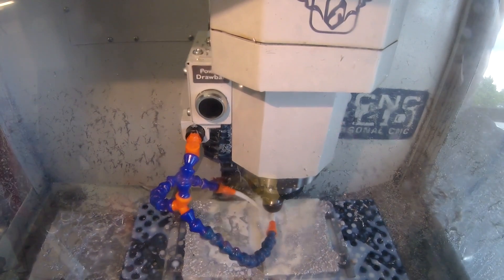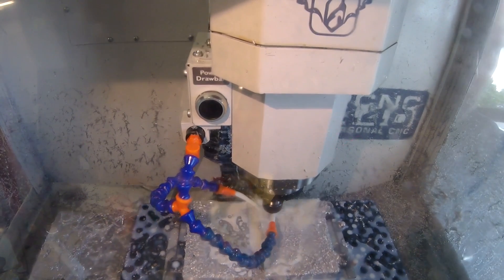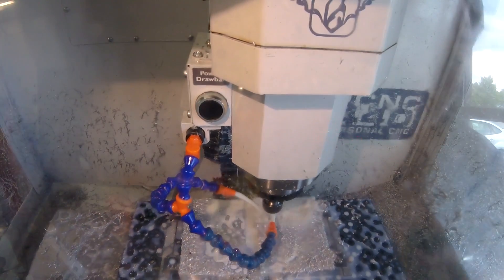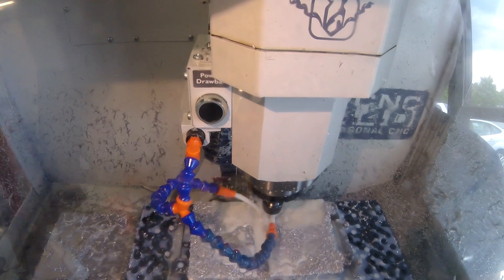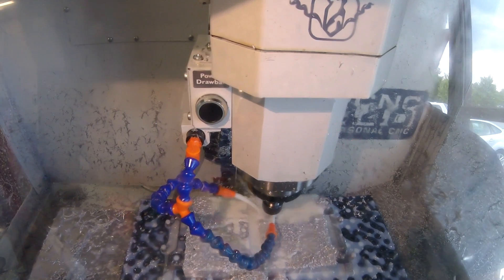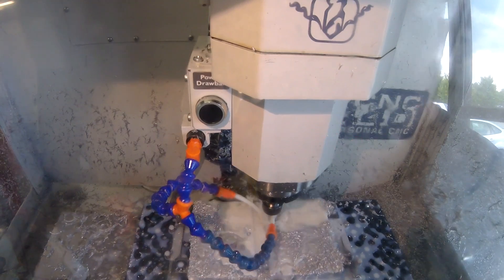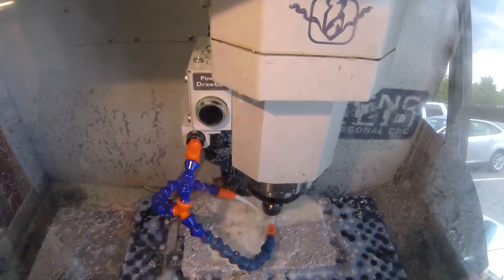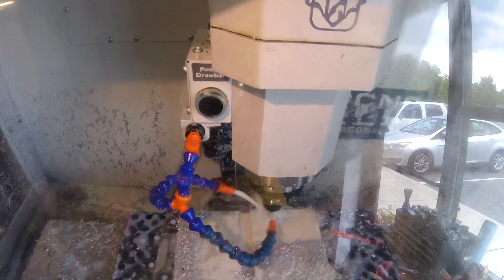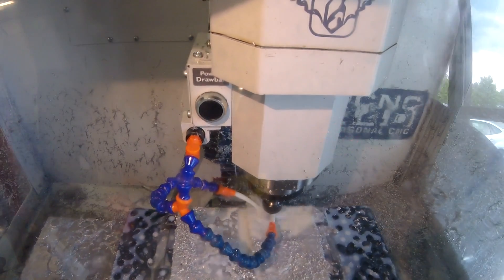The first thing it's doing is roughing out one of the slots, then roughing out the pocket where it's going to have the machinable pit bosses, and it goes in and does what it can for the handle. Some of this can't get roughed in with the 3/8ths — I need to switch to a quarter inch end mill and I'll do that later. So let's just sit back and enjoy the show for a little bit; I'll come back in when I've got something more to say.